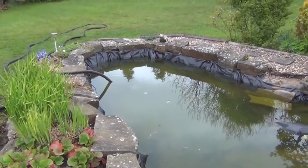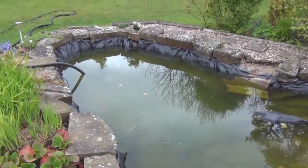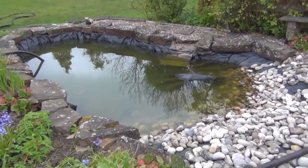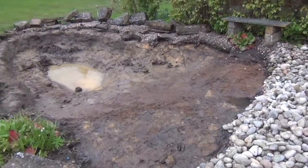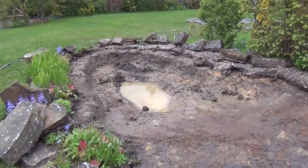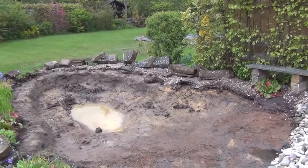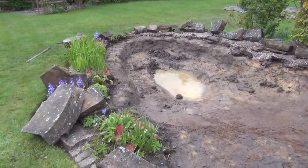We're going to take everything out - basically just strip it down and then rebuild it. The pond is now pulled to bits. We've removed the large stones from around the side and kept them fairly local, just tipped them over the back to allow us to reshape the top shelf.